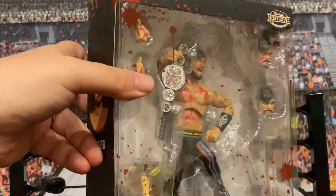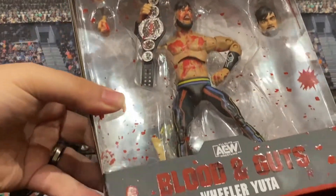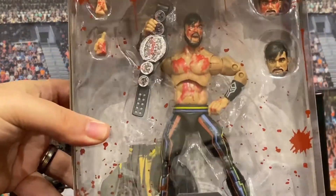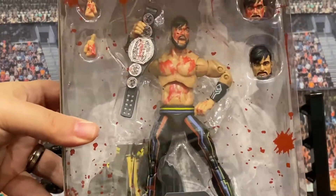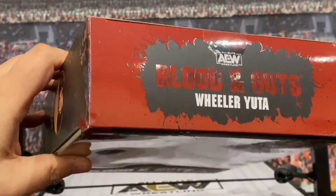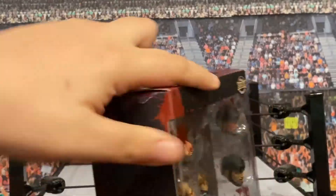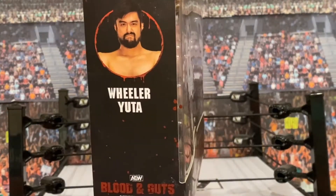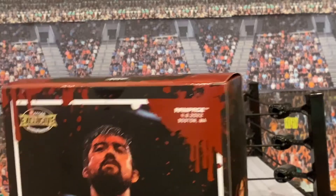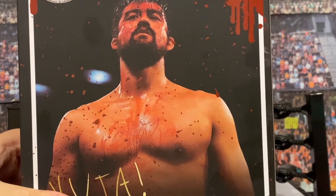I want to give props to the packaging first of all — they always do such an amazing job with blood splatters everywhere, and it's just distinctive, such great packaging. I don't collect these figures mint on card, so not a huge deal for me, but it shows additional effort. You've got the Blood and Guts logo on the top and the Wheeler Yuta photo on the side.